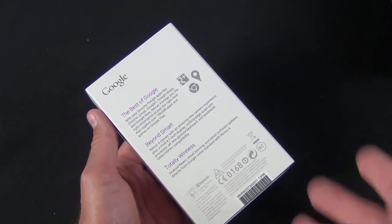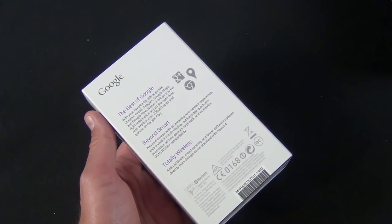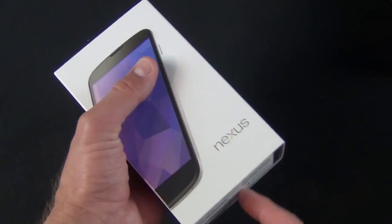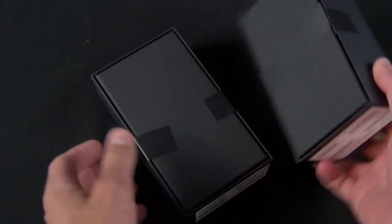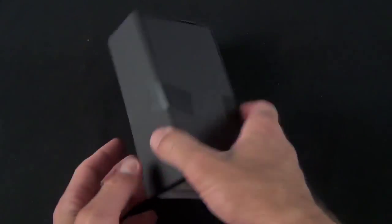This is also still wireless, so you do have wireless charging, and Google sells an accessory for that which I've reviewed previously. Let's go ahead and push out the box to take a look. Again, this actually looks exactly like the box with the black version — same story here.